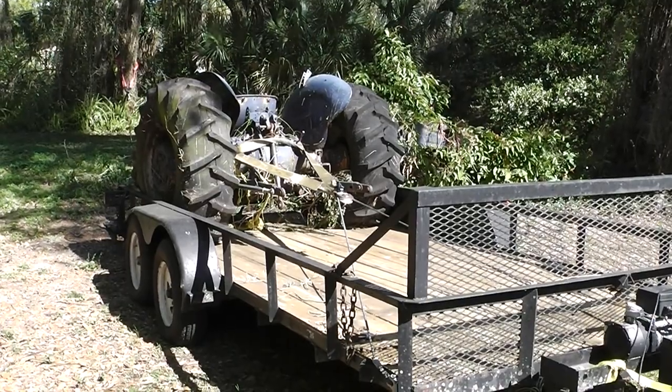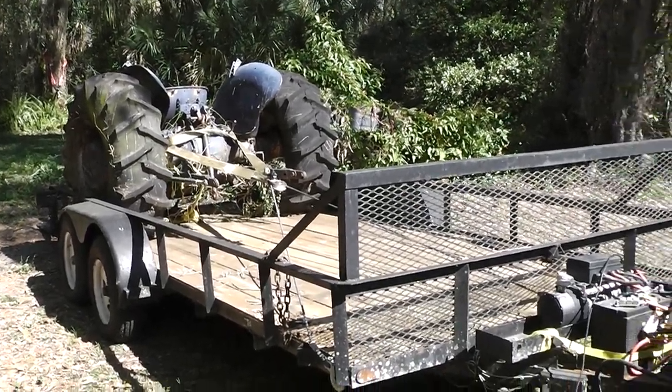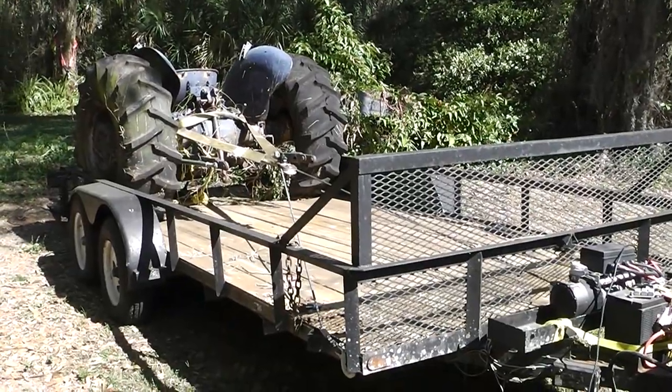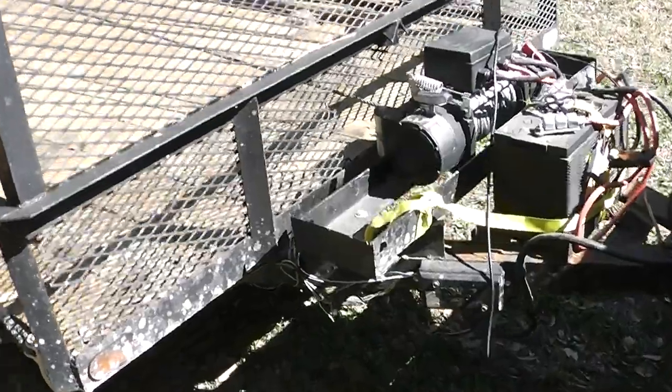It's only half a tractor. The engine went bad in it and I'm selling it to a friend and I need to haul it over there for him. I've got a 12,000 pound winch here, one of the Harbor Freight deals.